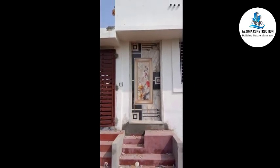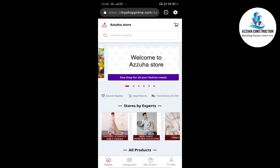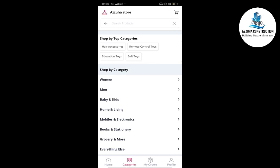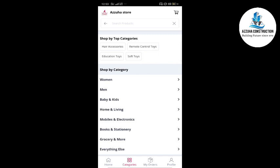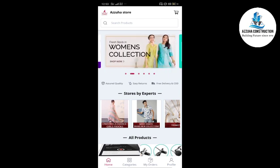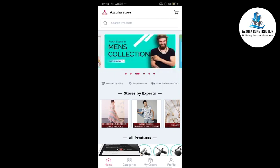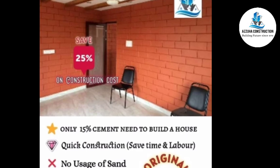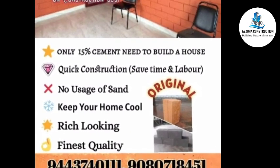Click the link to the Azuha store. You can find it on Amazon and Flipkart. Free delivery is easy, and the quality is super. Check the rates on Amazon and Flipkart. If you are satisfied with this video, please subscribe and share it. Thank you.